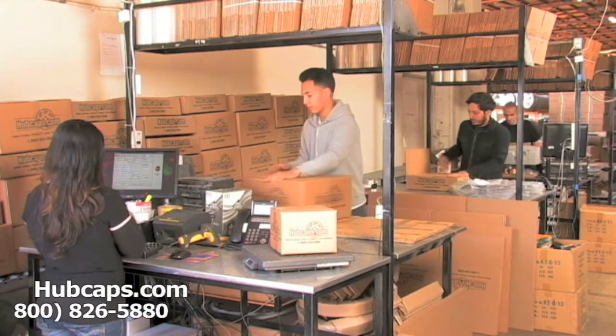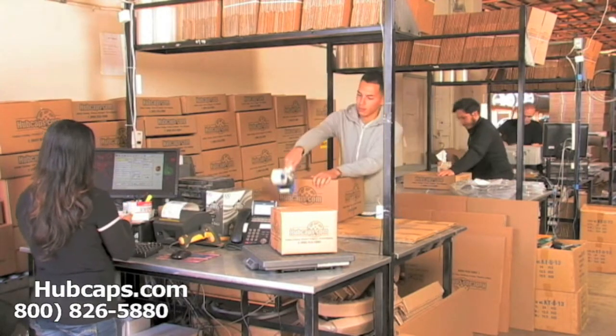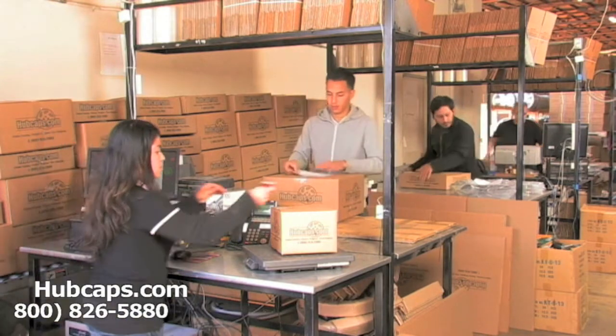Depending on where you live, what you have ordered, and whether the item is ready to be shipped or not, it will usually take four to five business days after the order is placed, possibly even sooner.